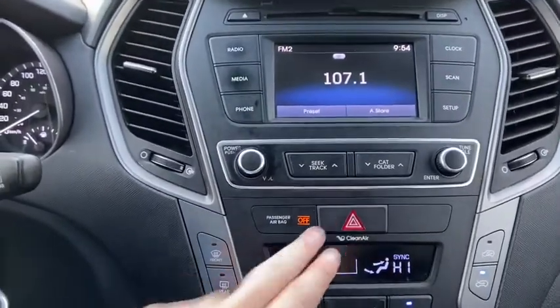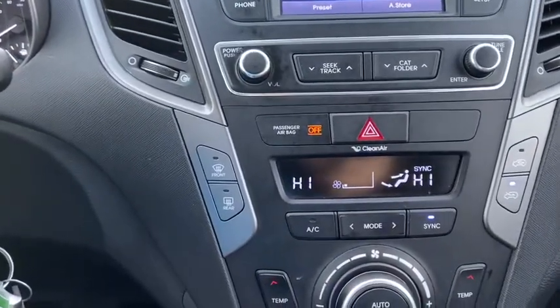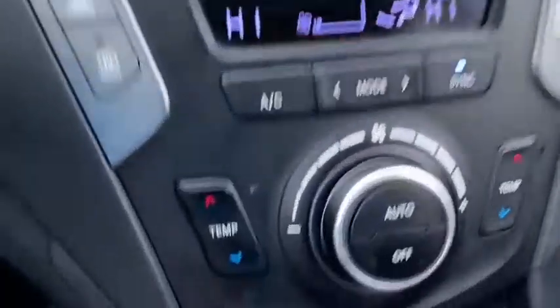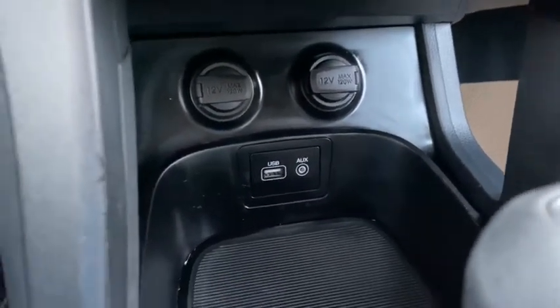Down below we have our hazard lights in the middle with our climate control just underneath. The temperature is dual zone so driver and passenger can control their temperatures separately. Down underneath we have two 12 volt outlets as well as a USB plug-in and auxiliary input.